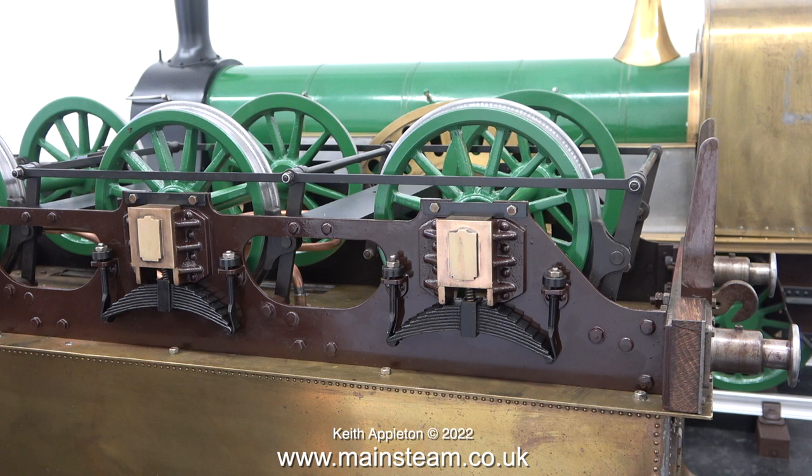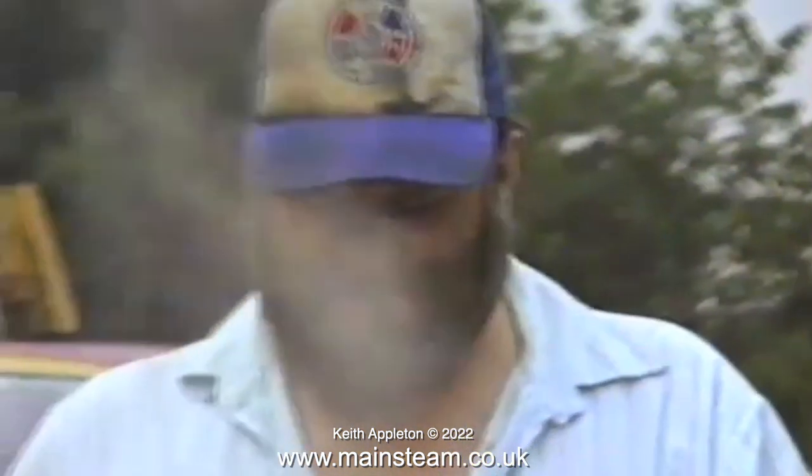You may be wondering why I'm showing on screen an image of a tender upside down — it's to show the springs. Every one of these springs needs to be the same, and when the tender is the right way up, the springs need to apply the same amount of pressure to each wheel.